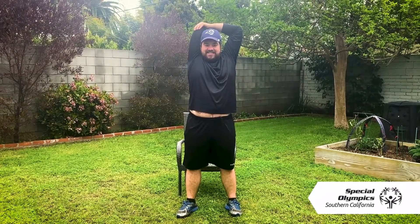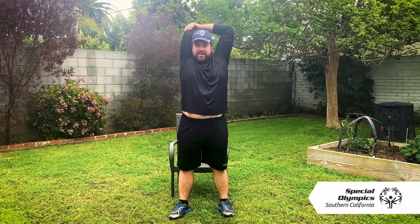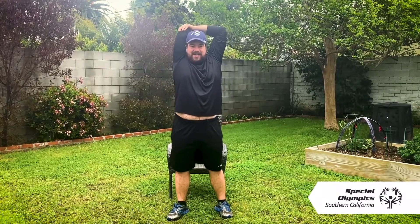We count to 30 — really feel that stretch all the way through.